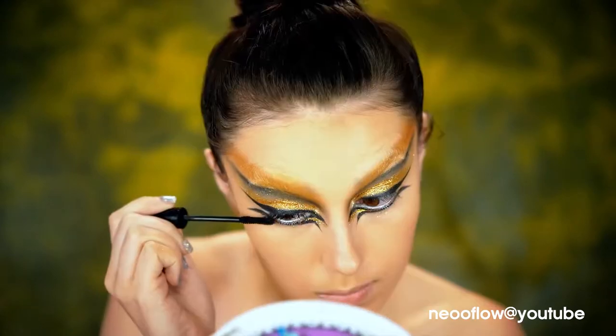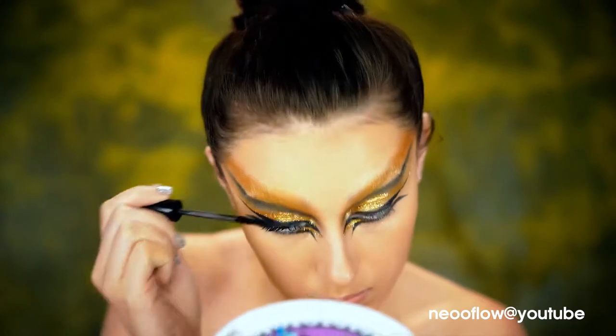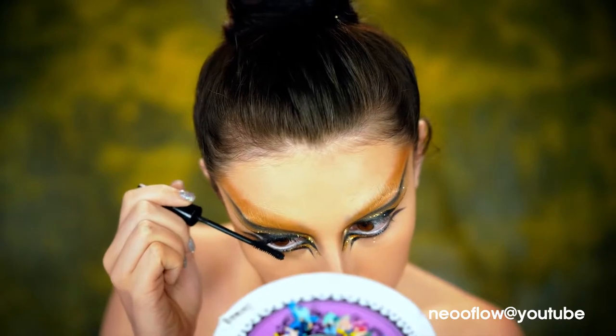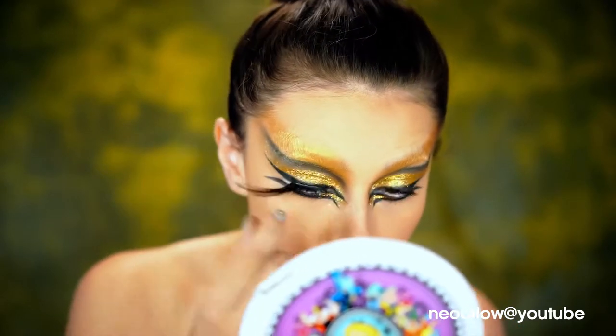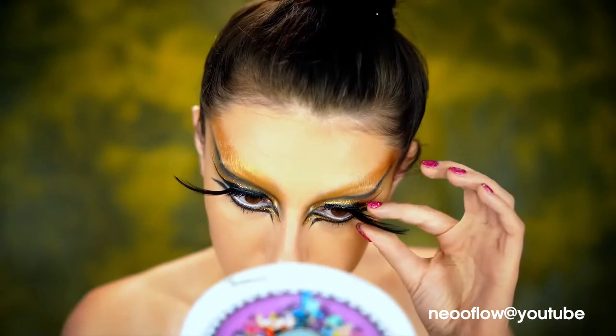We don't want to put any black in that waterline for this look. Here I'm just applying some mascara and feather lashes so I get that winged effect on the eyes, because I want this to be really, really dramatic so you can really see that graphic liner.